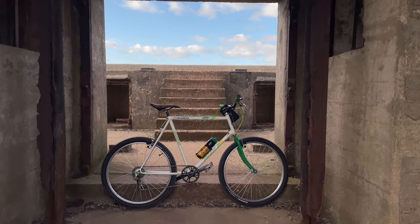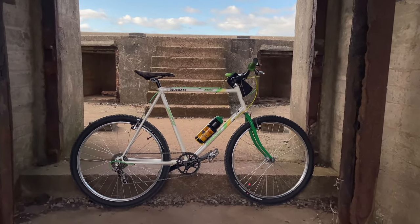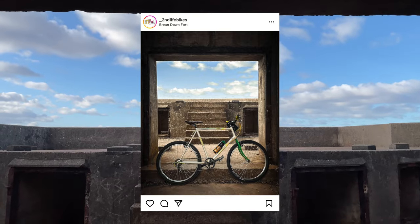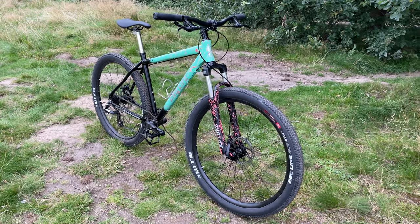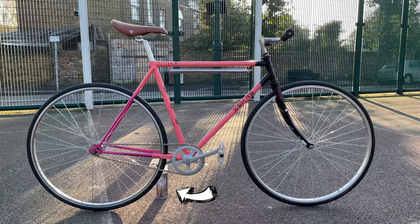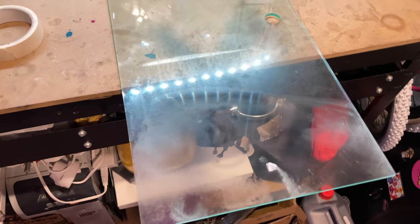Anybody who says they don't like taking pictures of a bike is lying. I love doing it — find that perfect spot, the perfect light. Your mates are going to love this when you post it online. But it can also be tricky. What I hate the most is on all these cool photos, you can always see what's holding the bike. So today I'm going to fix that using this scrap piece of acrylic.